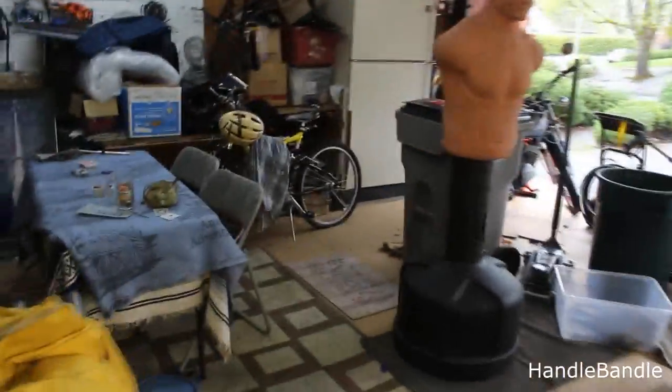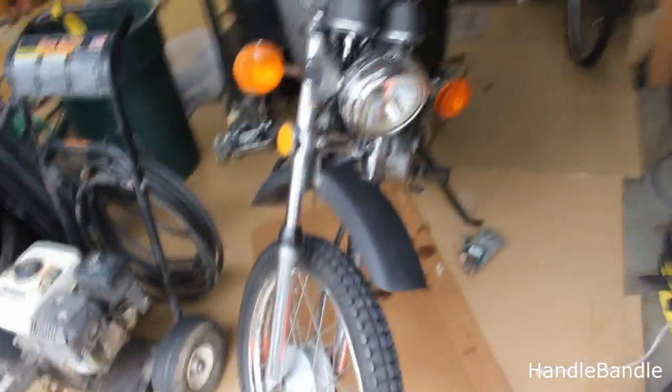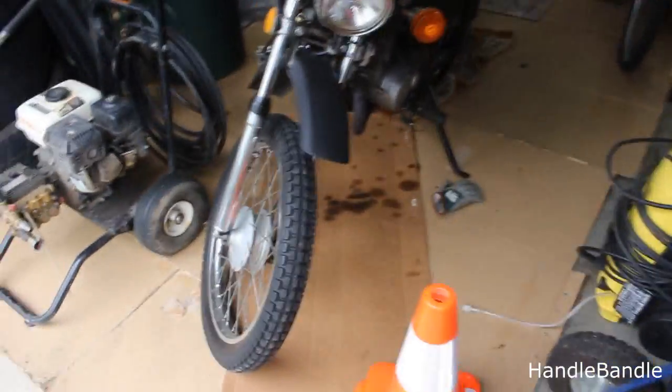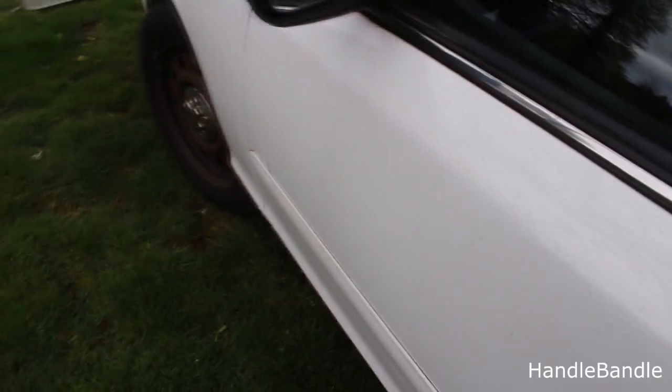All right guys, another spring morning — well, afternoon now. It's a little bit wet out. Here's the Suzuki; I really should go start that up. I've been riding it once a week all through the winter, but it's been about a week now. Hopefully we've got some good weather coming and I'll have opportunity to ride it. But I want to take you guys out here to the Crown Vic again and show you something else that I have in there that I thought you might be interested in.